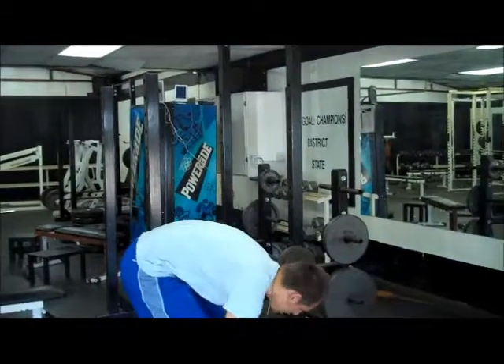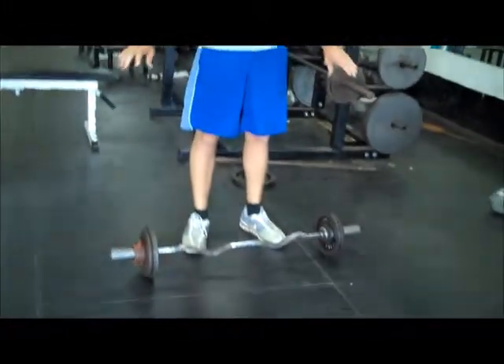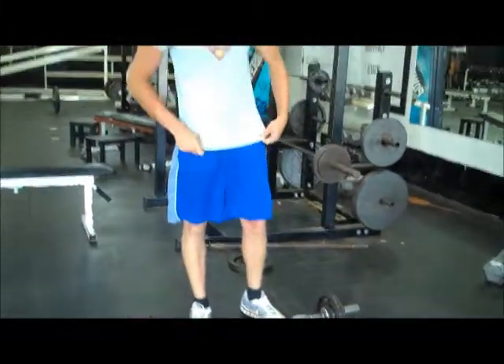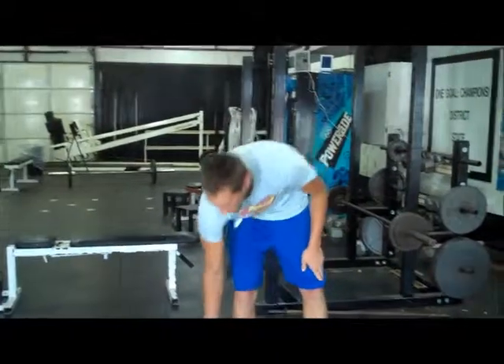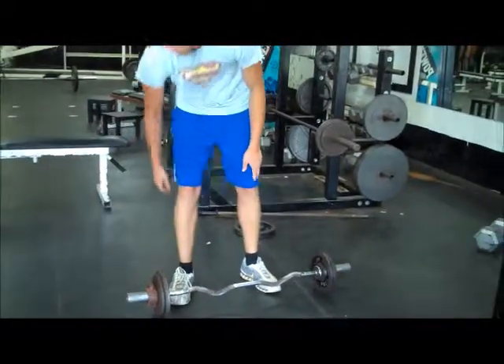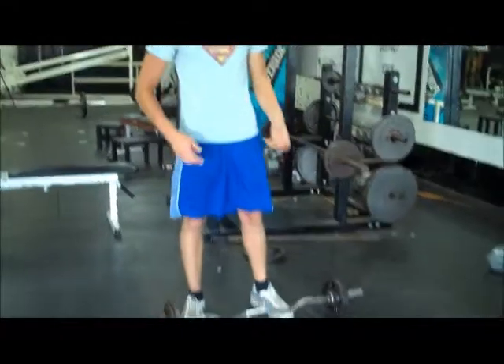Get yourself a bar like this. It could be a straight bar, or it could be one of these easy curl bars. Put your weight on each side and get a pair of clamps, so if you get in trouble and tilt it over a bit, it doesn't redistribute the weight.